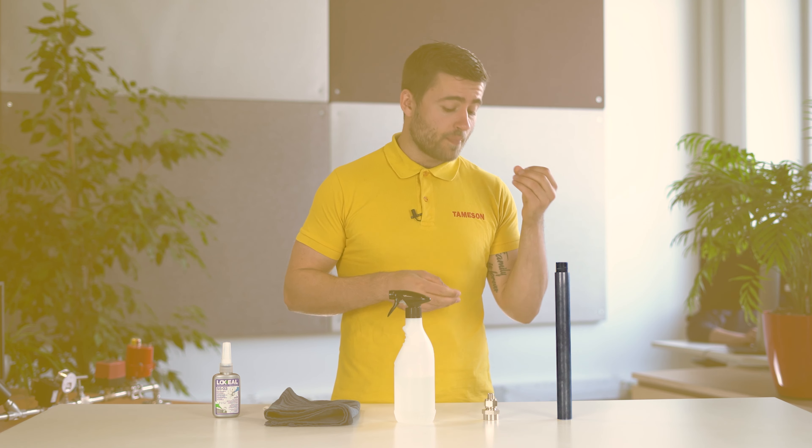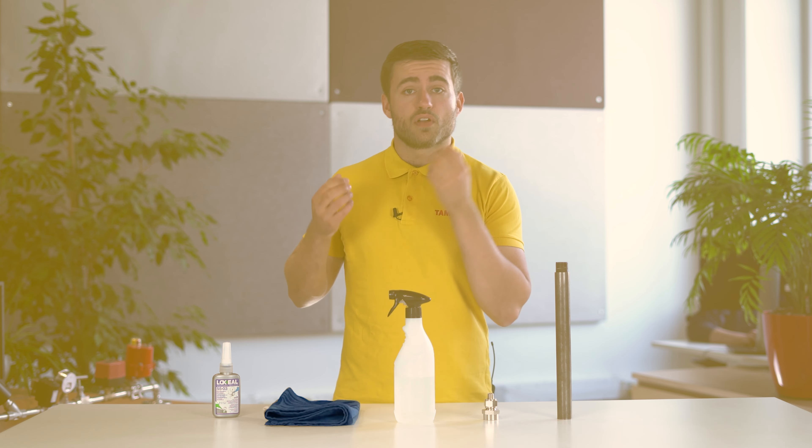For starters we need a pipe, valve or fitting you're going to use, a degreaser, a cloth and the sealant. The process is very simple and goes as follows.